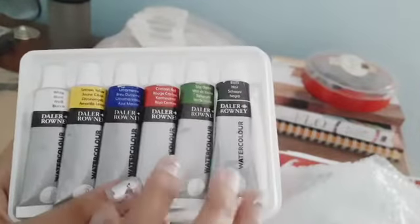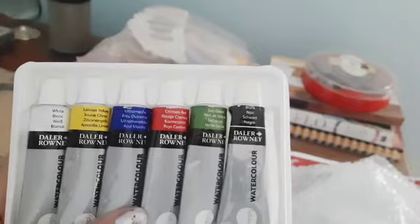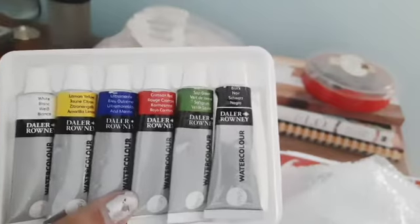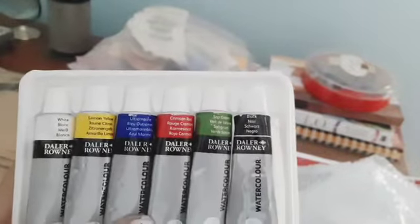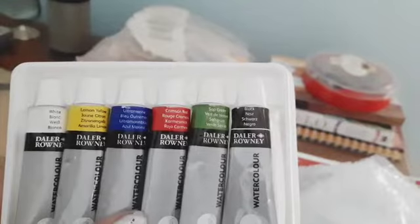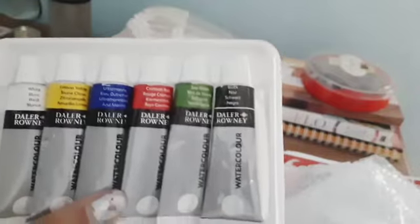They have a six-color set — although they also have a 12-color set, I ordered the six-color set because I wasn't really sure about the quality, whether they are really professional or just basic. I wasn't sure, so I ordered the small package. If I order a 12-set and I don't end up using them, that would be a waste.